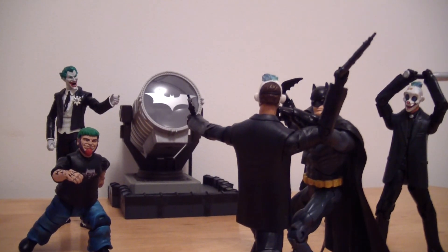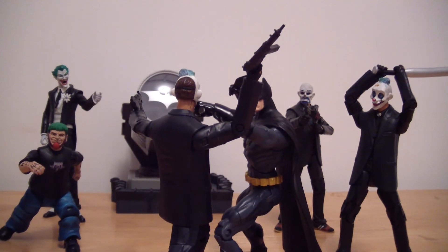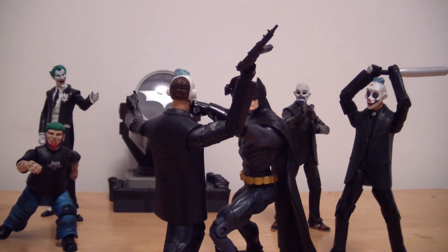I'm also looking forward to the Dark Knight Returns DC Unlimited figure. That one's gonna be really cool — it looks big and bulky and very poseable. It looks much better than the DC Direct one we've already gotten, including the one in the four-pack, because that one wasn't really poseable. You couldn't move him that much — his legs were stuck in that weird awkward position, kind of bending but not really, like he's squatting a little bit.